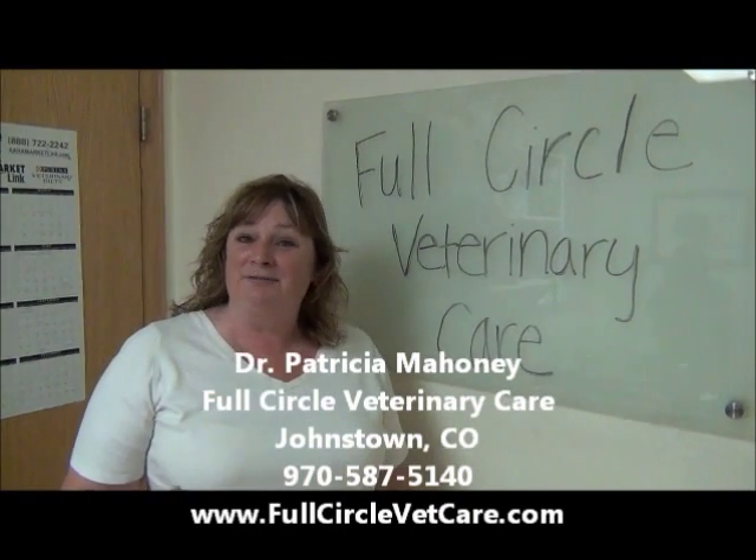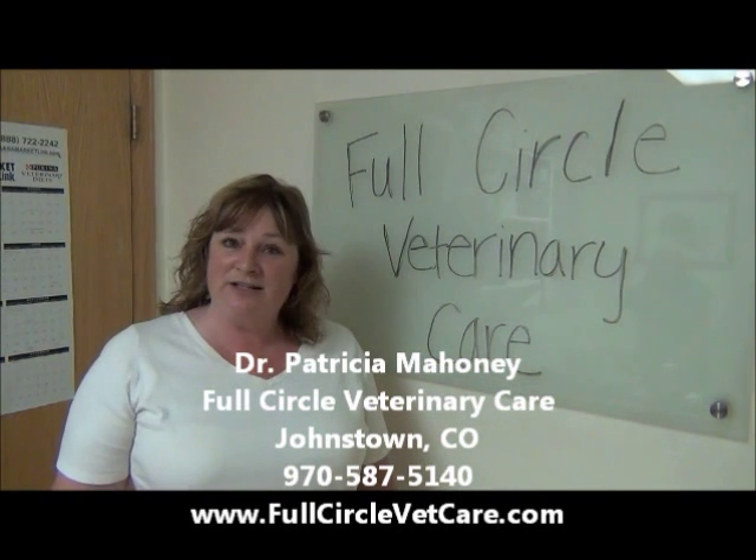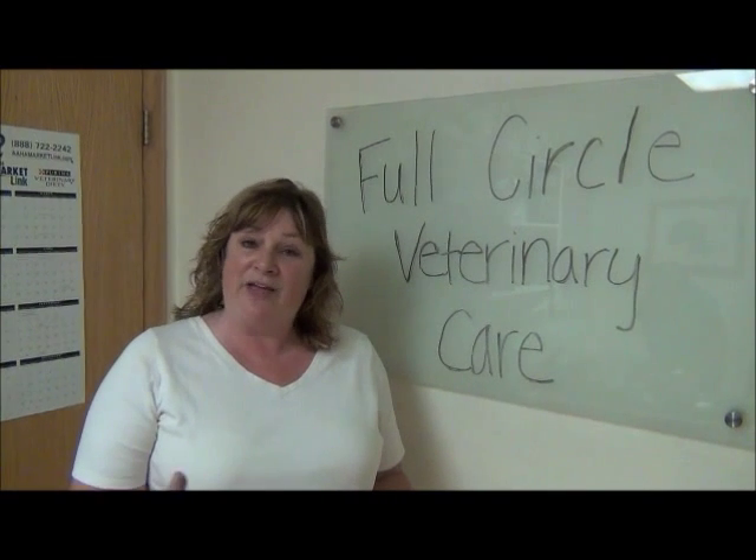Hi, I'm Dr. Patti Mahoney and I'm from Full Circle Veterinary Care in Johnstown, Colorado. We're doing a series of how-to videos on things that people ask me about all the time, and hopefully you find these helpful. Today I wanted to go through a video clip on ear cleaning.